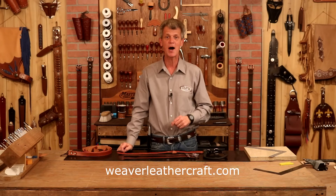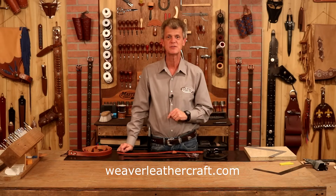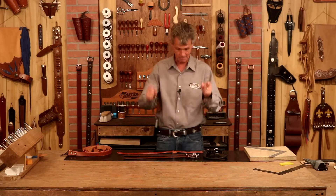Anything I use in this video, weaverleathercraft.com or check below — we've got links there going to take you straight to our website. So first off, let's look at a couple of samples.